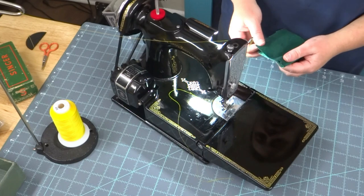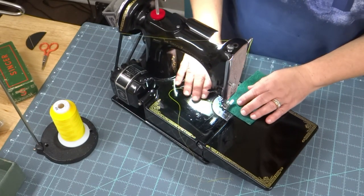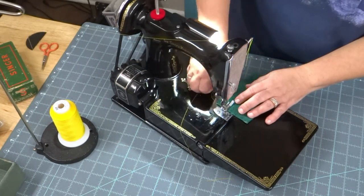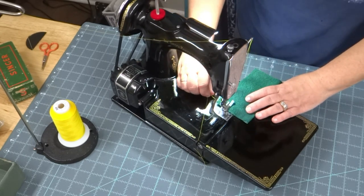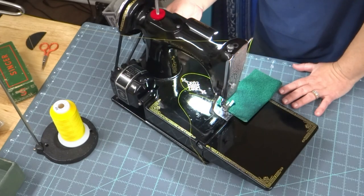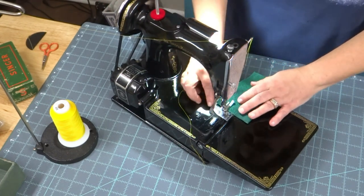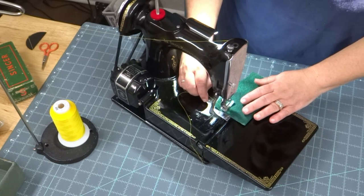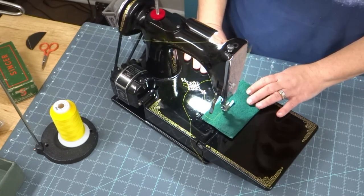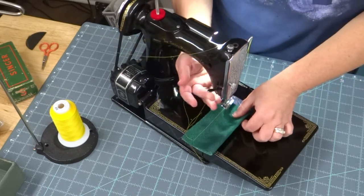Okay, we're fixing to find out! I went and got some dark green fabric because I felt like that would be a good contrast with this yellow thread, and we are going to give it a go. This pedal is a little different — I've never seen one like this before. It looks like this needs to be loosened up too, and that's the bobbin winder over here. Oh, listen to that — nice!